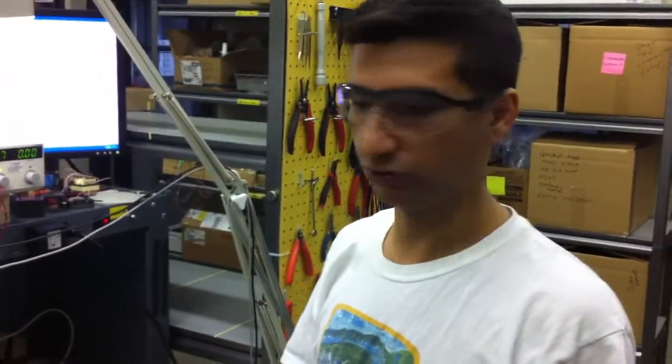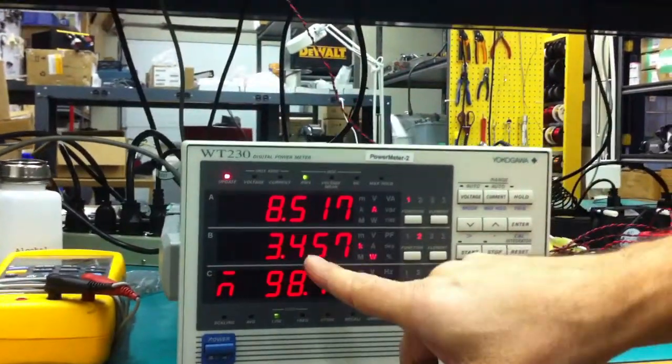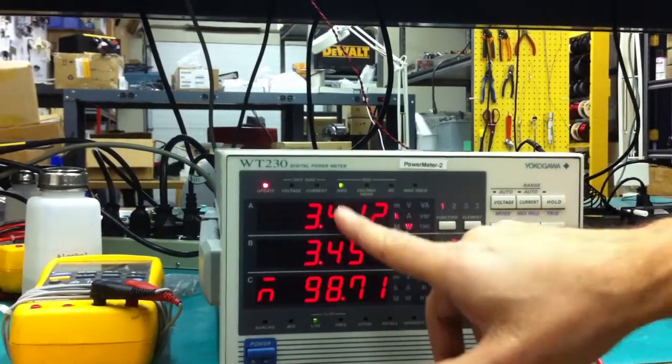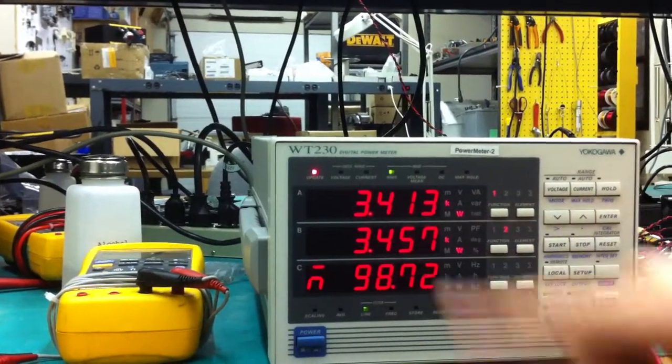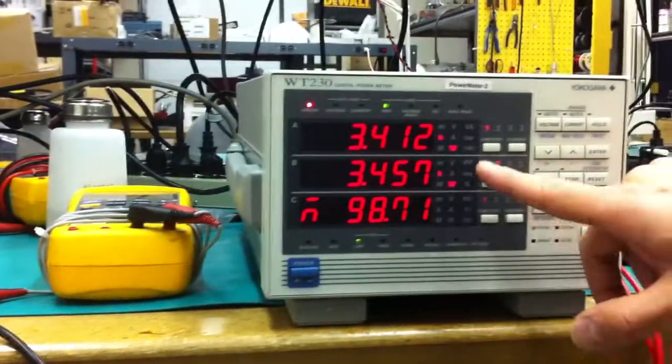265 input voltage, so we get 98.71% efficiency. Output power is 3.4, input power — so 98.71% efficiency.